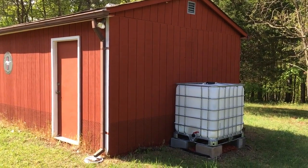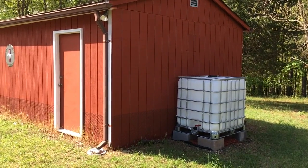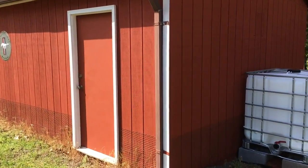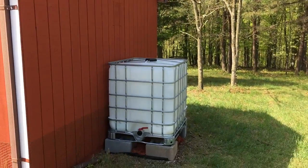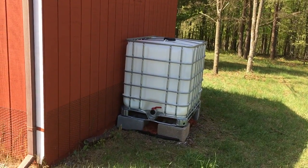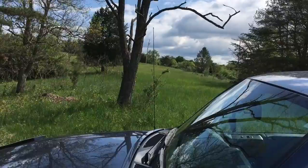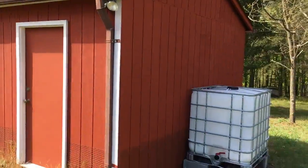This is the first part of our water harvesting video series. The goal is to harvest water from the rain gutters, put it in this IBC tote, run electric, and connect a pump so that we can pump water uphill to a garden area that's going to be put in over there.